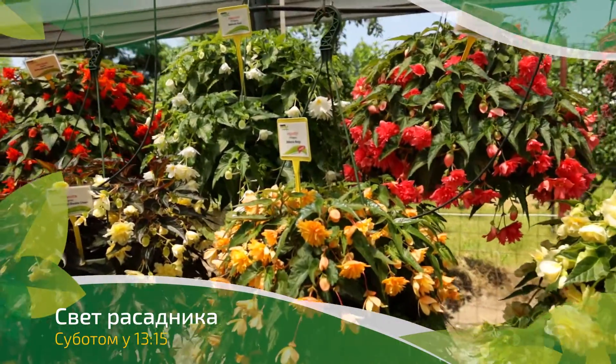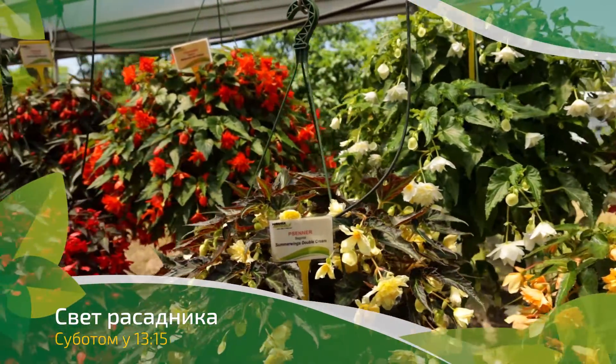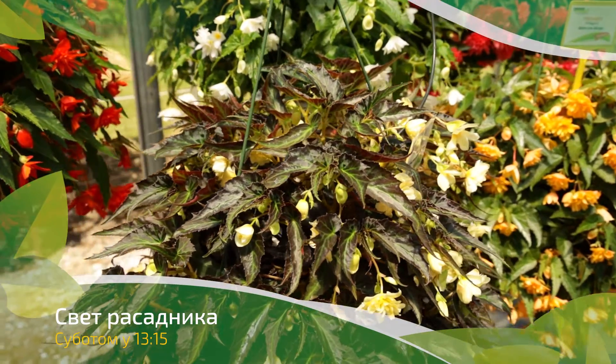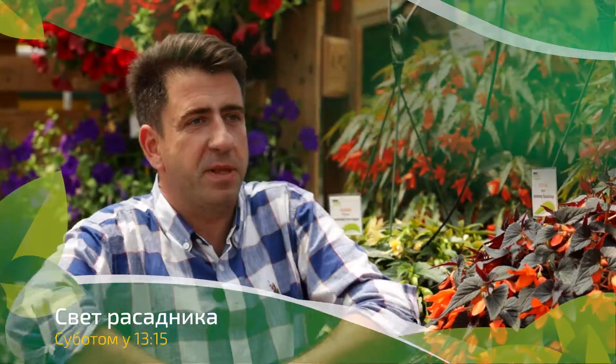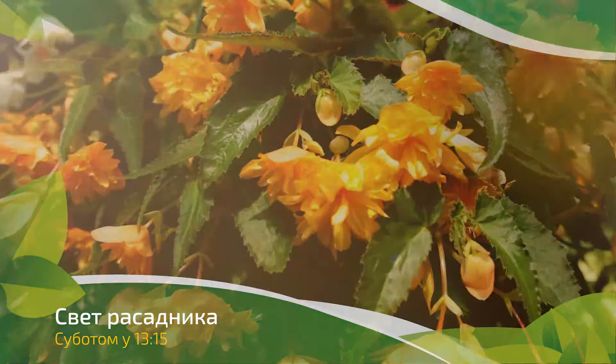They are very colorful. It is ideal to be 100% in the sun, even though I don't know the exact culture requirements.